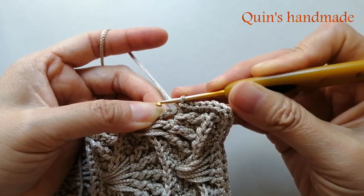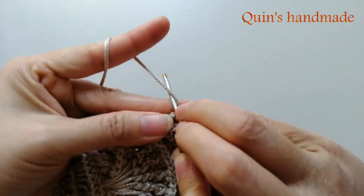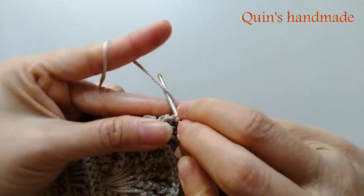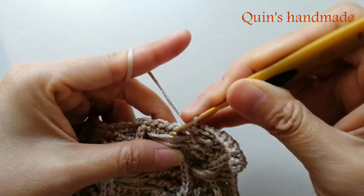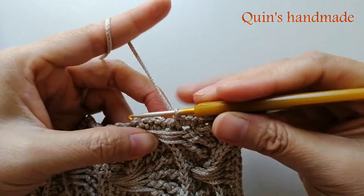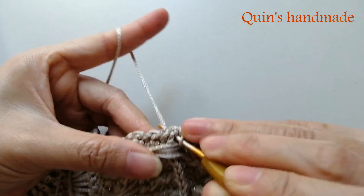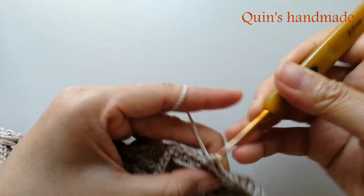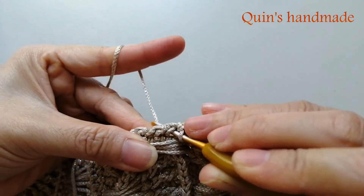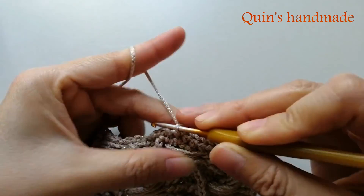Trong đây các bạn sẽ móc cho mình 3 mũi kép chung 1 chân. Và cái chỗ mà mũi kép kết thúc của cái hàng, hoặc là chỗ mà 3 xích các bạn bắt đầu hàng. Rồi tiếp theo các bạn lại đến cái chỗ mũi đơn ở cụm 13 mũi đơn ngoặt trước - móc 1 mũi đơn rồi đến chỗ mũi đơn đó. Thì cứ chỗ nào mà mũi đơn là các bạn móc 1 mũi đơn viền.